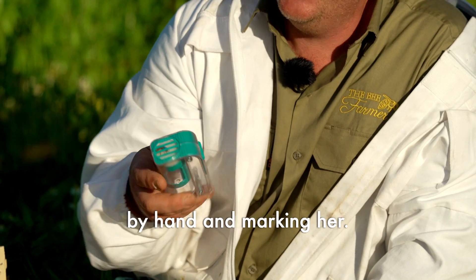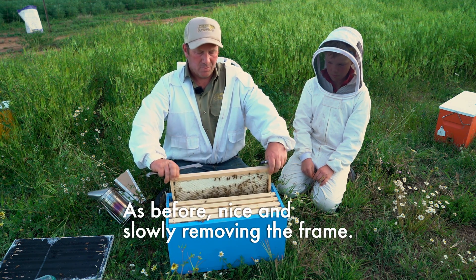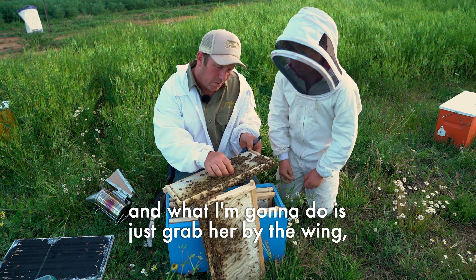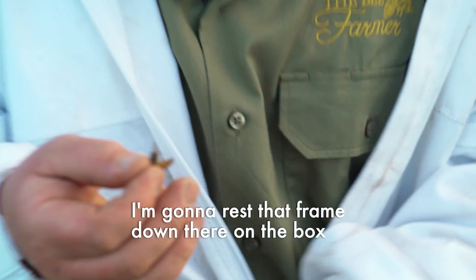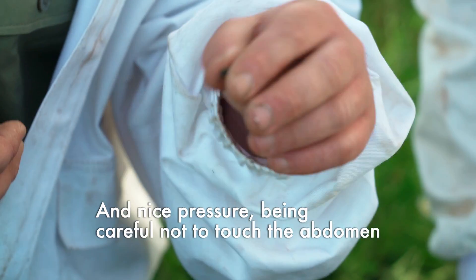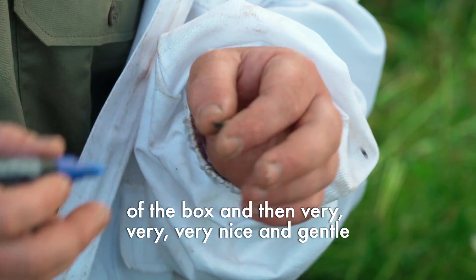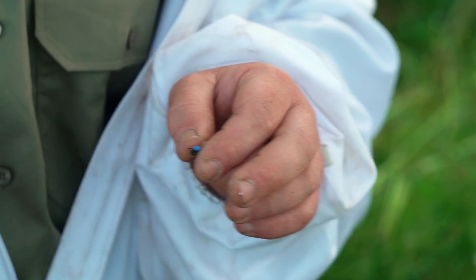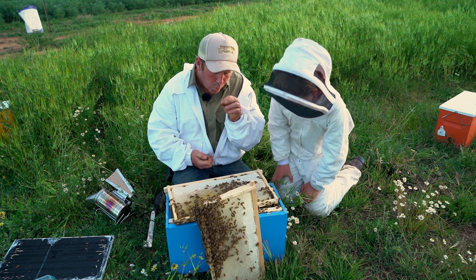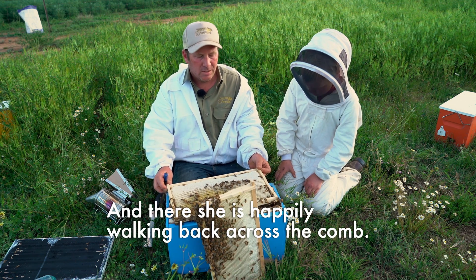Now onto our next technique — free marking the queen bee. As before, nice and slowly removing the frame. Barkley's pointed out the queen bee here. What I'm going to do is just grab her by the wing, rest the frame down on the box, then very very gently grab her around the side of the thorax, being careful not to touch or put pressure on the abdomen. Then again test my marker pen on the side of the box and very gently just mark her like that — a little blow to dry the paint.